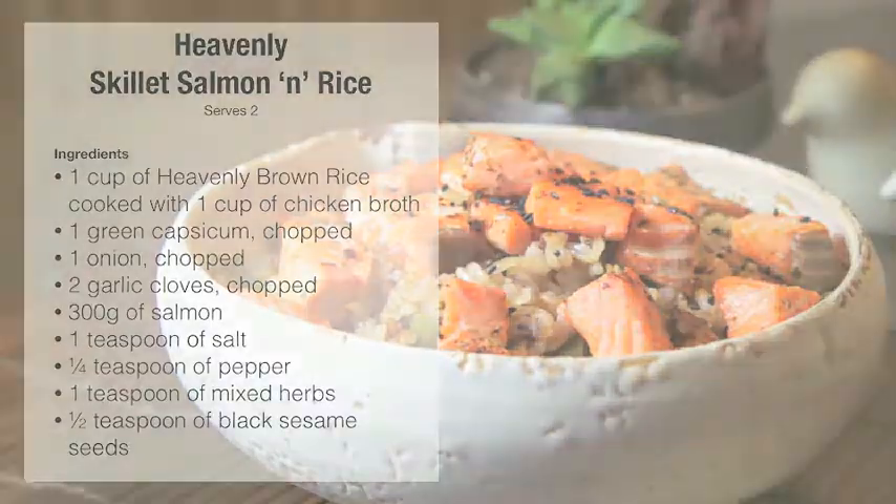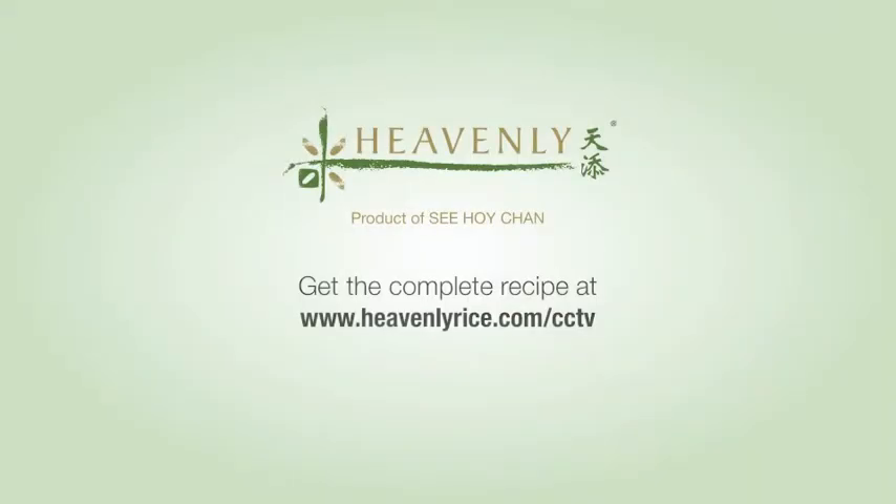For the complete recipe, please visit our website, www.heavenlyrice.com/cctv. Thank you, and we'll see you next time!